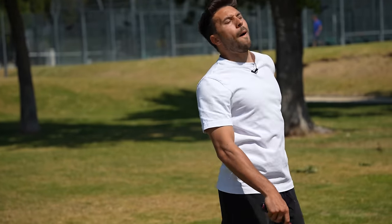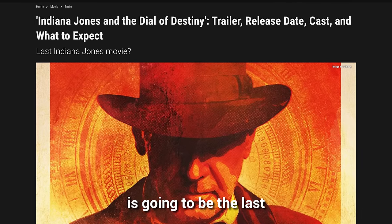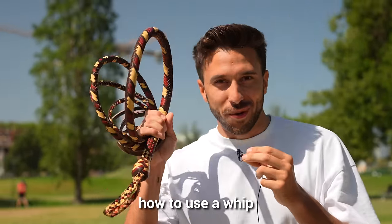How powerful is a whip? And how hard is it to use? I love the Indiana Jones movies because it makes it look so easy. But since the next movie is gonna be the last, I feel like I'm about to lose one of my heroes, and that's why I'm gonna learn how to use a whip. Here is the plan.